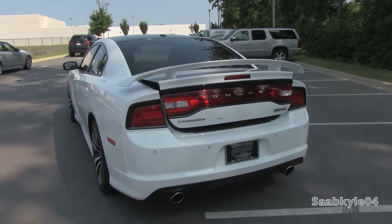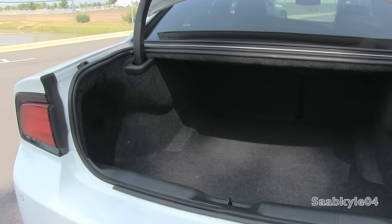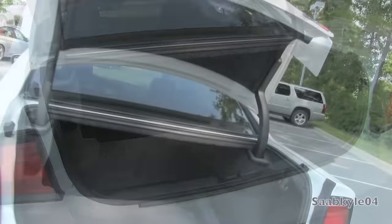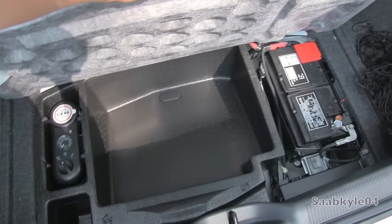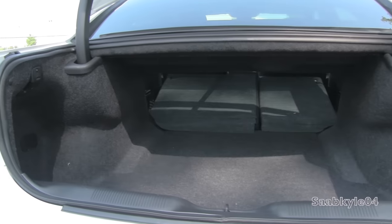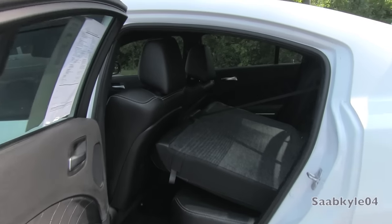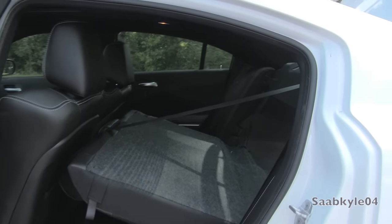The trunk can be opened three different ways: via the remote fob, the button mounted on the dash, or a button within the third brake light on the opposite side of the rearview camera. Once open, it's around 16.3 cubic feet — not huge, but not small. There's plenty of space to either side, plus the ability to fold down the rear seats to expand cargo space all the way to the front. The trunk hinges are hidden within the compartment, so there are no worries about them impeding on cargo space.